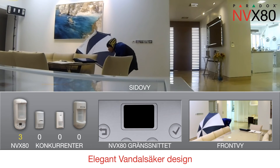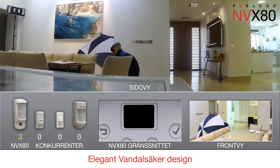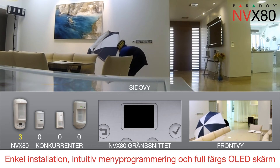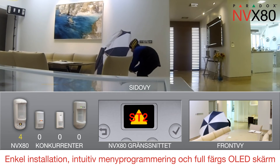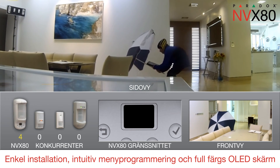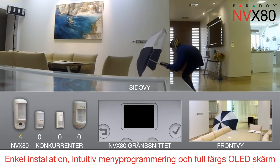Like all Paradox motion detectors, the MVX80 features sleek, vandal-resistant design. Installation is simple. Programming and diagnostics are intuitive with a menu-driven four-button interface and full-color OLED screen. That means no jumpers, trimmers or complex wiring.